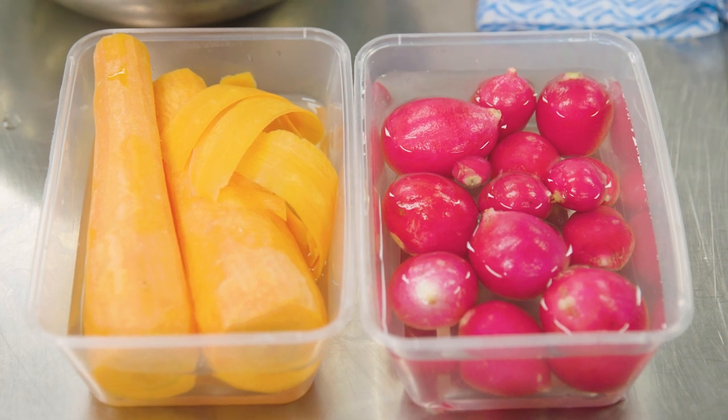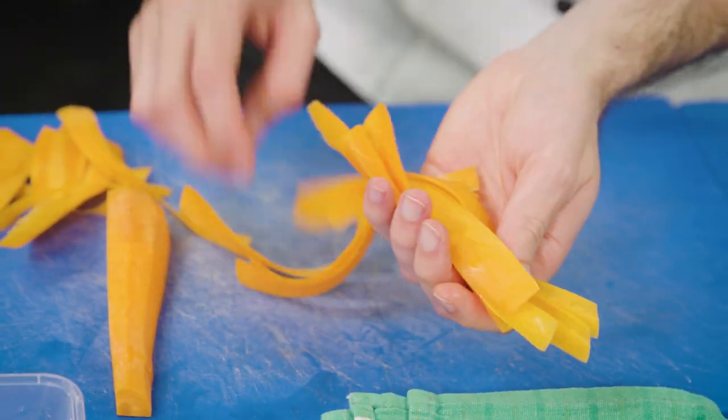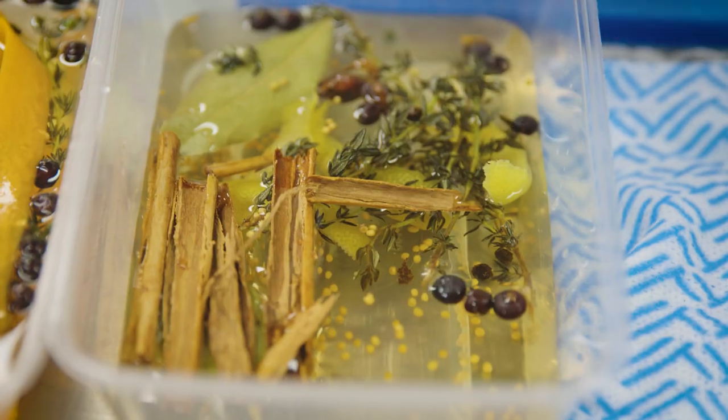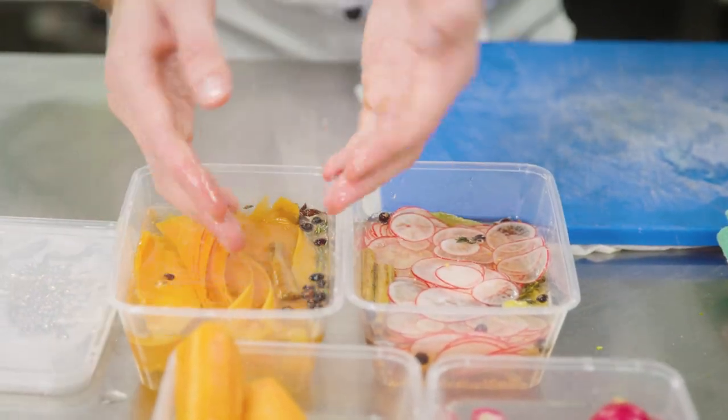We've got some carrot here and some radishes which I'm going to slice nice and thin. I'm just going to pick some different shapes — some large ones and some small ones — just so they look good on our plate later. The vinegar is starting to penetrate them and they're starting to cook.